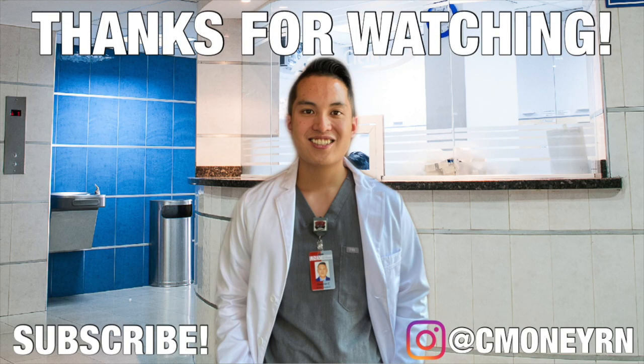Thank you guys so much for watching. See you guys later. Make sure to subscribe to my channel if you haven't, comment below if you have any questions, and I'll see you guys next week.